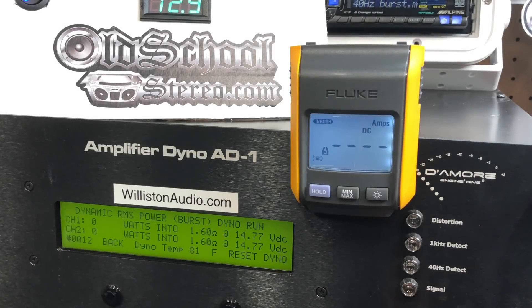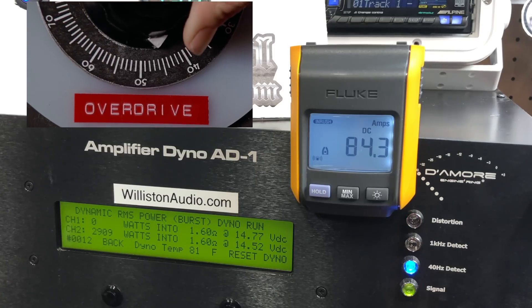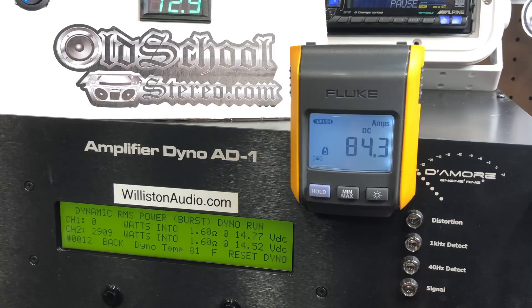Bonus test — Alpine PDX-M12 at 1.6 ohms. It's only rated at 2 ohms, so don't try this at home. Let's just see if it'll do anything dynamically at 1.6 ohms at 40 hertz. Result: 2909 watts at 14.52 volts. Holy moly!